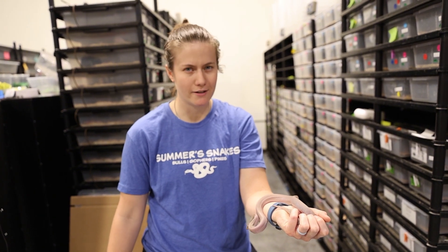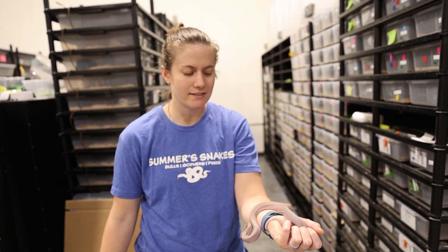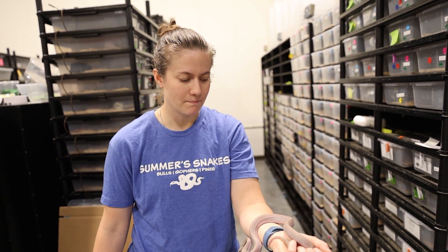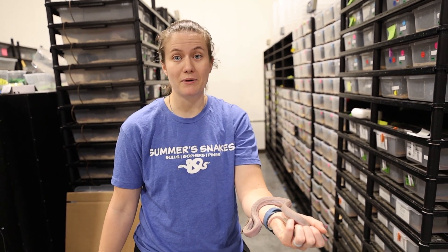Maybe I'll pull out that younger one too, and then show you the older one and let you guys see that xanthic can actually vary. Unless it's something else — but anyway, I'll show you.